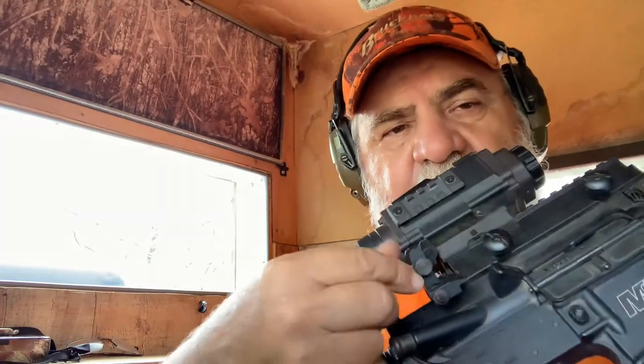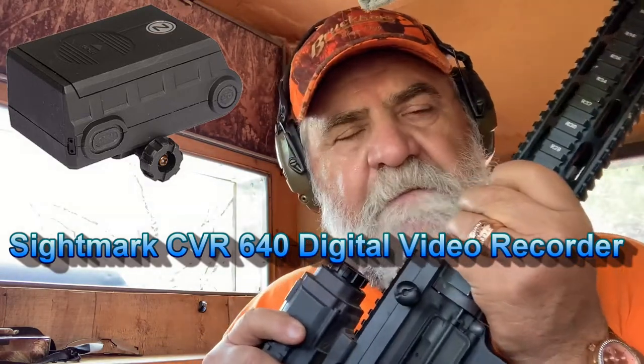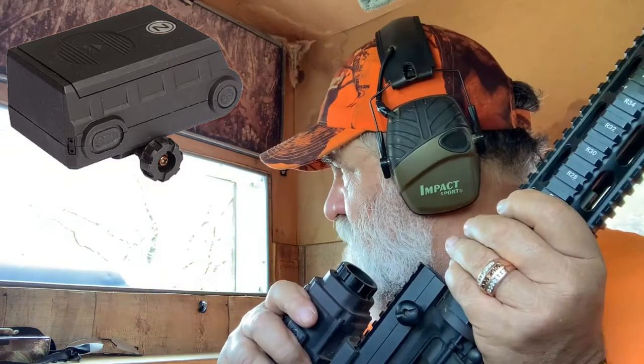Right now it's 2:41. I'll probably hunt here until about 10 o'clock, so hopefully something shows up. In future videos I will have footage of the actual kill. I used to have an output recorder attached externally right here, but after so many shots it couldn't handle the recoil on the 300 Blackout, so it stopped working. That's why I don't have footage of my hog hunts at night. But now I'll be able to show you guys the actual kill when it gets dark.